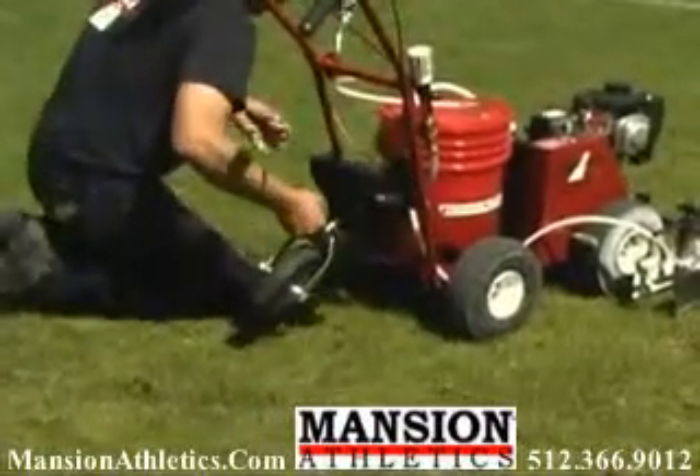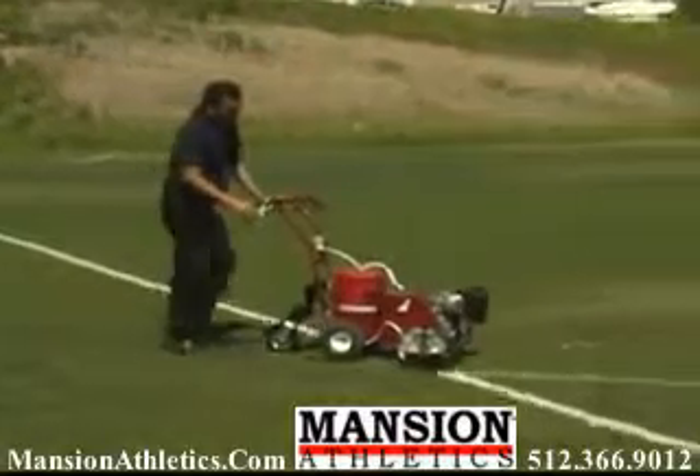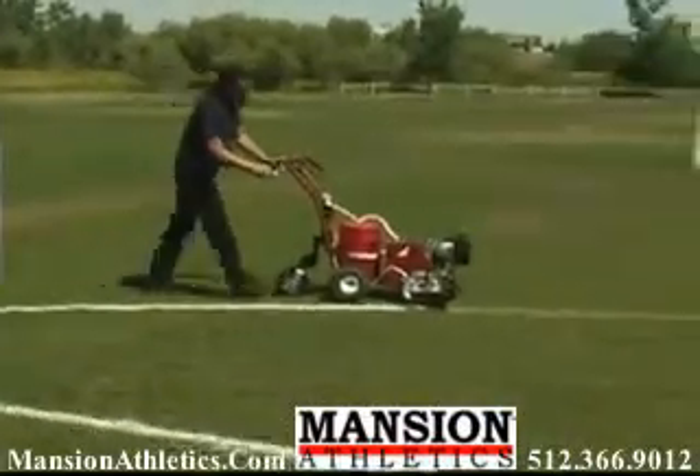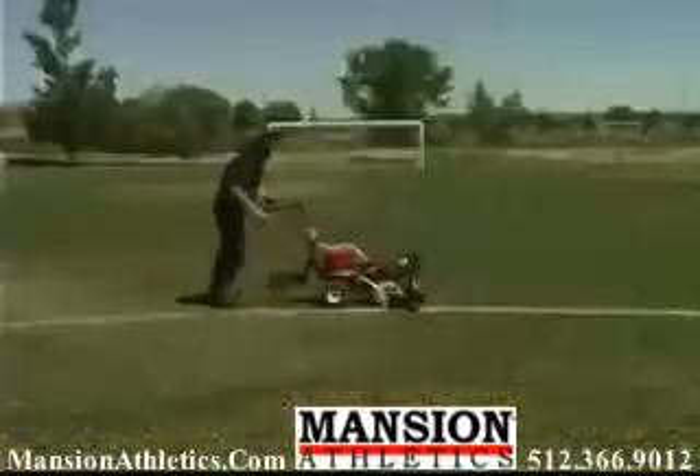The rear swivel caster easily bolts onto any new Stripe machine. The simple drop-down latch raises the rear wheels for painting circles and arcs, then lifts and locks away for painting straight lines.